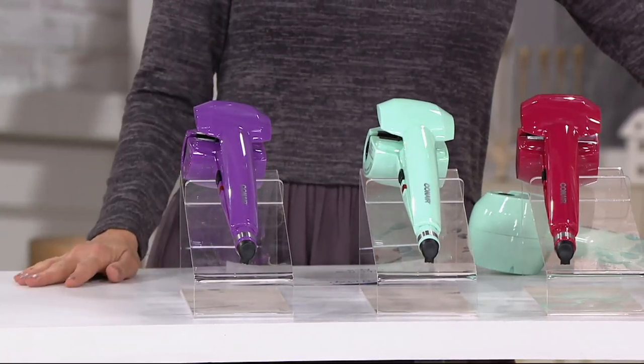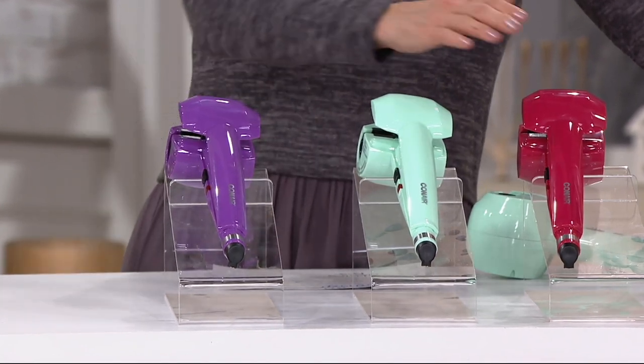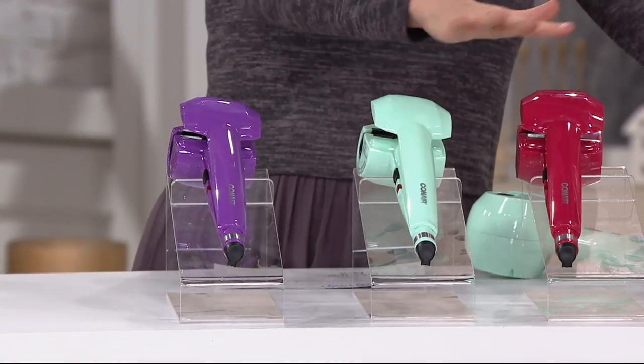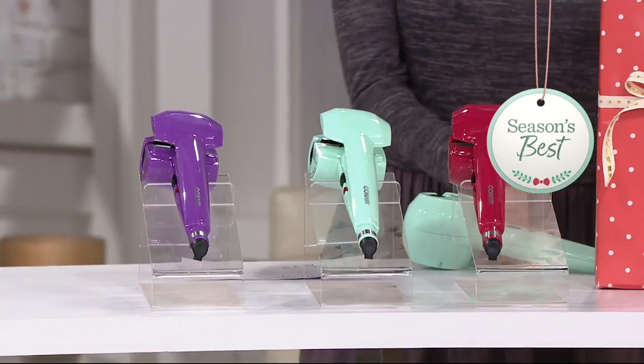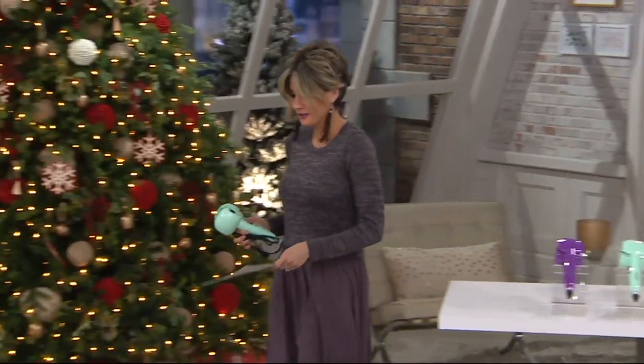This is the new order and new series of colors in the Conair Fashion Curler. So this is pink, this is mint, this is lavender. This is all new right now, and on easy pay of a little bit more than 50 cents a day. In Style Magazine — one of their beauty editors has talked about the Conair Fashion Curler.